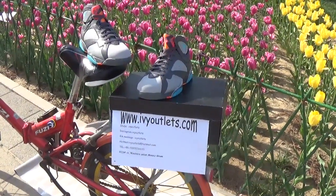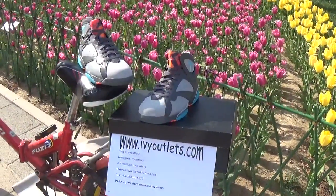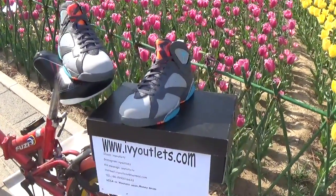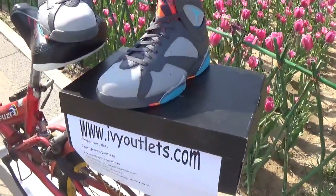Hello friends, this is Lily. Today is a sunny day and I just go on to show the video for you guys. We can see this shoes is the Jordan 7. It's the Bobcant shoes. This shoes from IVYautolites.com.